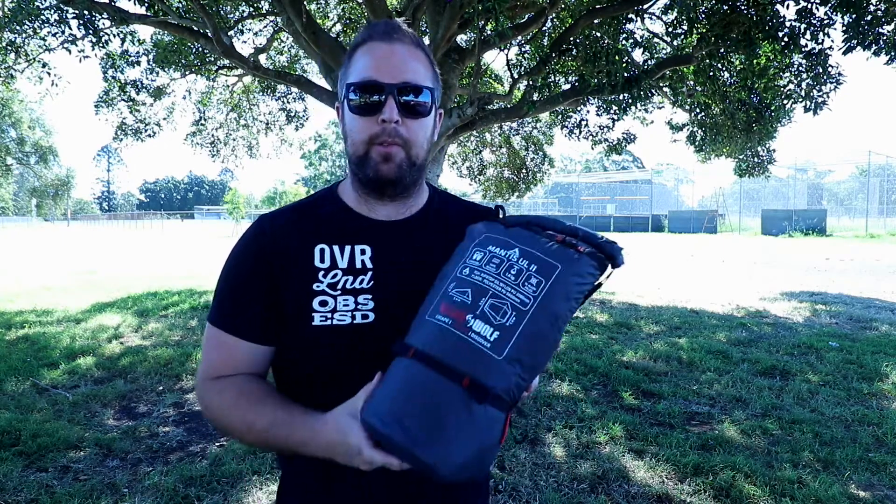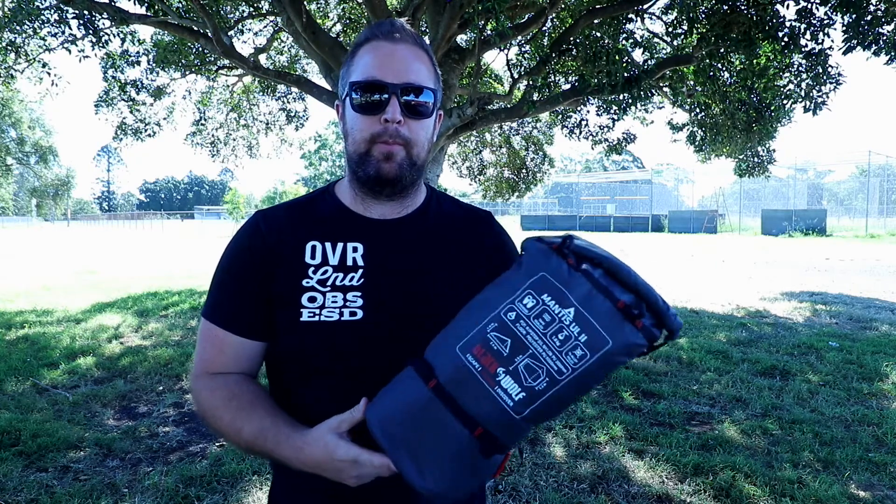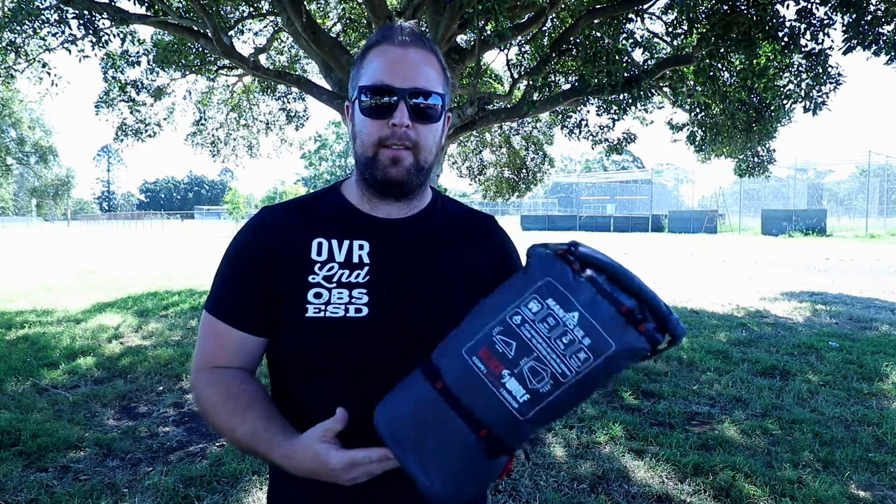Hi guys, today on Overland Obsessed we're just going to take a real quick look at the Black Wolf Mantis Ultralight 2 hiking tent.